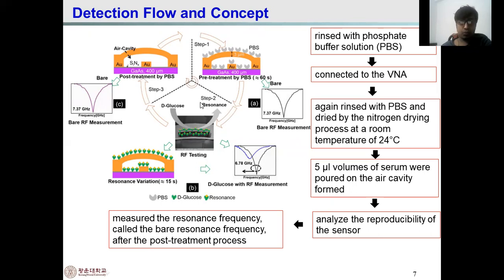In step two, the resonance is calculated. The RF test measures the resonance variation when serum is dropped into the cavity. The resonance variation occurs for 15 seconds, and the glucose measurement is also recorded. After resonance variation, the frequency shifts. Then the sensor is washed again with the PBS solution, and the resonance frequency shifts back to the bare frequency. This is the air cavity. This is the complete detection flow process of the glucose sensor.